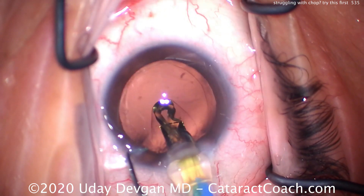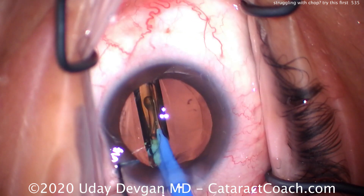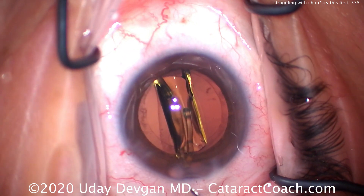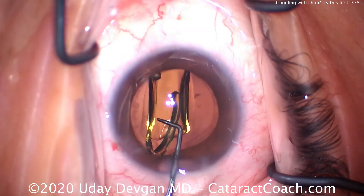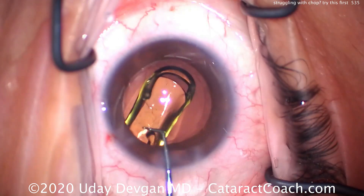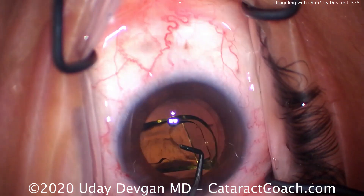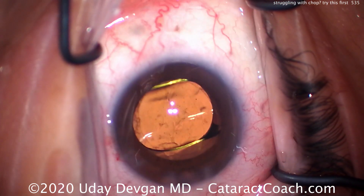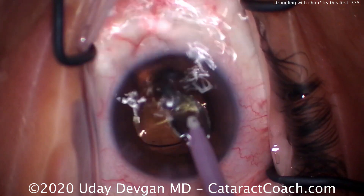There's the capsular bag fully inflated. Here comes the IOL. Let me show you the rest of the case for completeness. The lens is going to unfold in the capsular bag — using the chopper here to dial it into position. This looks great. You can also be very efficient with this FACO flip technique, this flip and chop — it's very efficient.